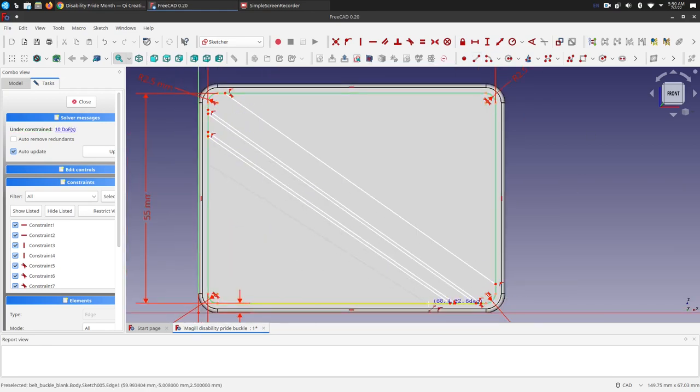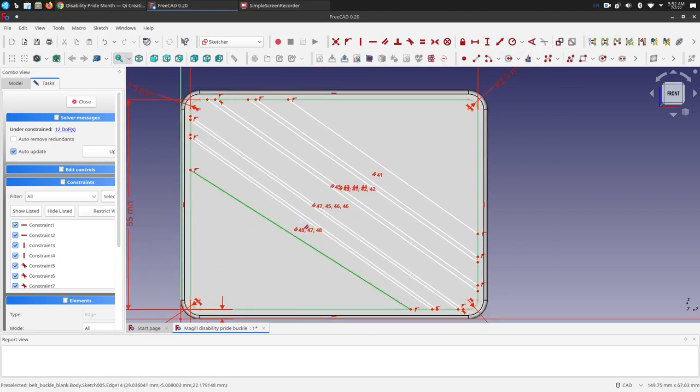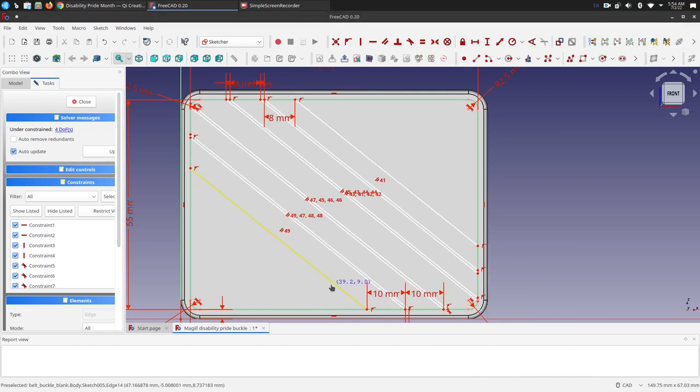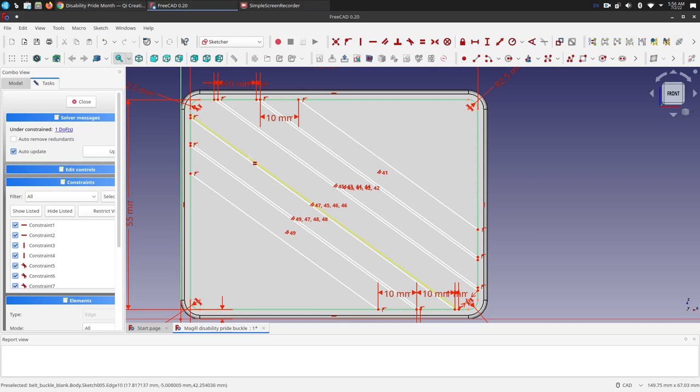Instead of describing the CAD work you're seeing, I'll tell you what the flag symbolizes. References in the description. The black field represents the disabled people who have lost their lives due not only to their illness, but also to negligence, suicide, and eugenics.